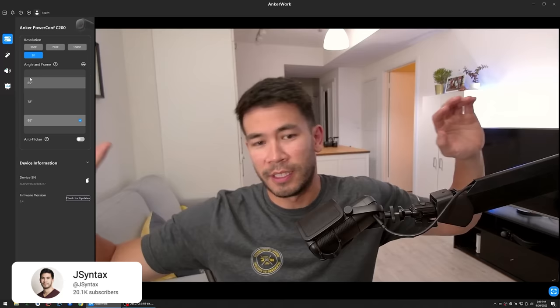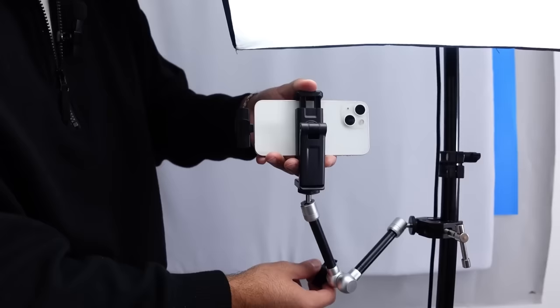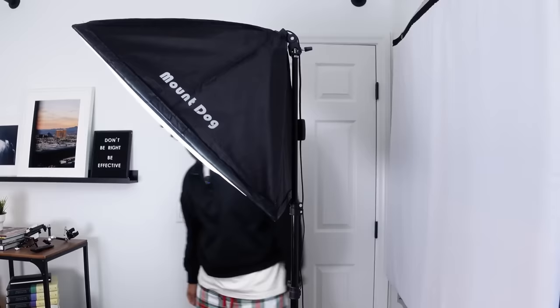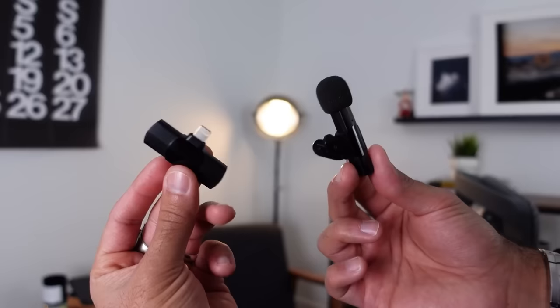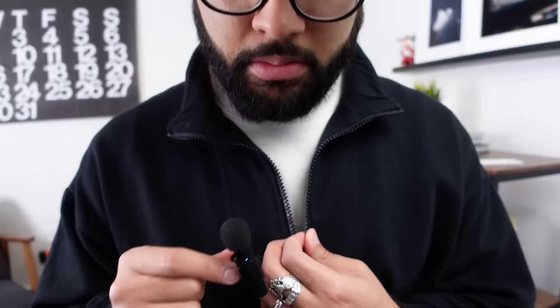The other option when it comes to under $100 is getting accessories to use your smartphone, because most people have a smartphone that shoots great video. If you get a good light and a good mic solution, you could totally crush. The softbox light kit from Mount Dog comes in at around $60, and you can get a wireless mic for around $30, really putting you at under $100 and giving you a great solution.